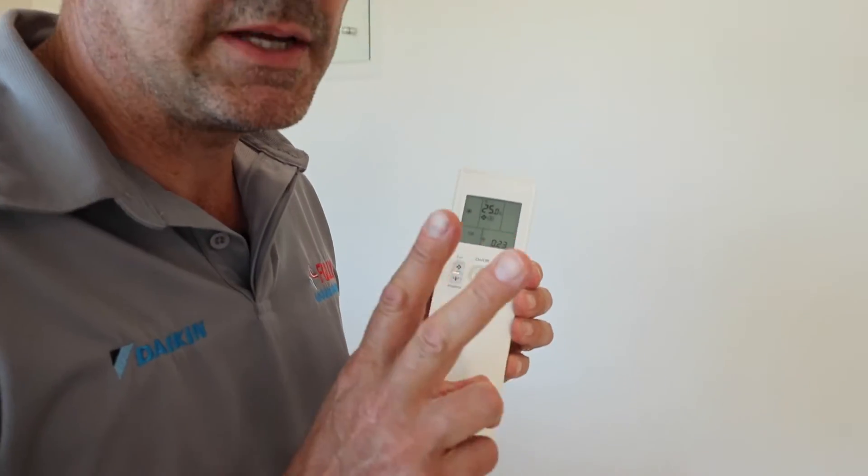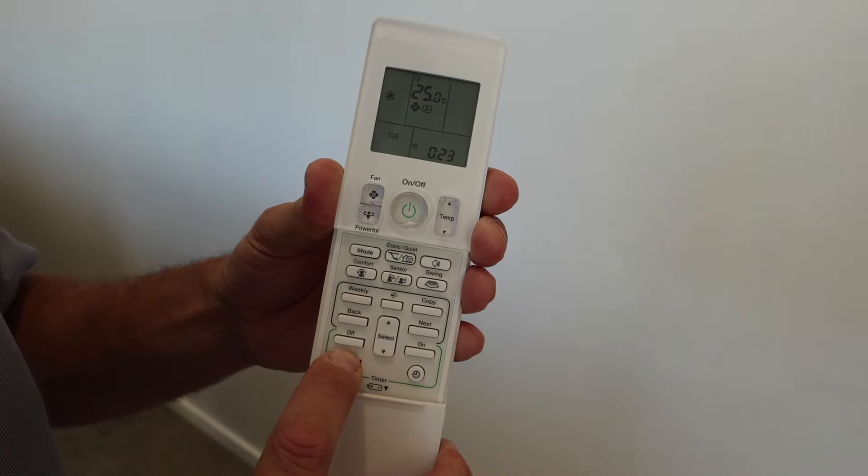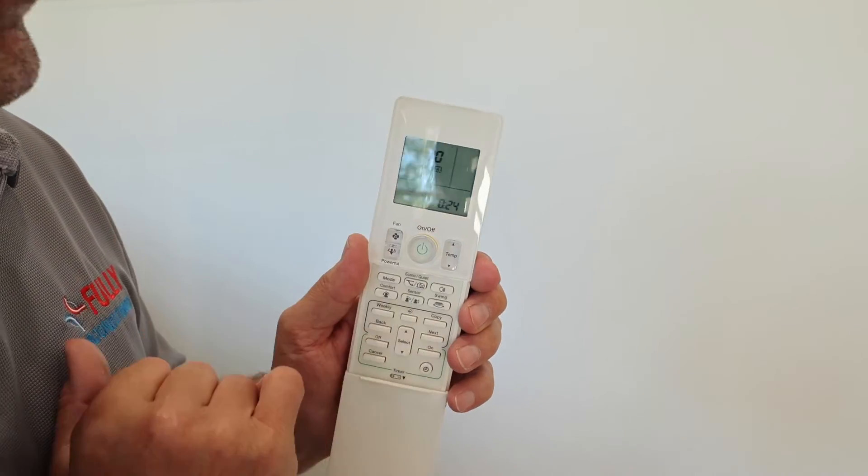The way we find what the fault is — once the green light's flashing — is through the remote. We're going to use the remote to send a signal to the unit to tell us what the fault code is. The first way: just slide the cover down, find the cancel button and push and hold it down. After about five seconds you get '00' at the top of the screen. The air conditioner tells us the fault by emitting either a single beep, double beep, or a long beep. A single beep means none of those digits are part of the code. A double beep means one digit is part of the code. A long continuous beep means that is the fault. '00' means no fault.